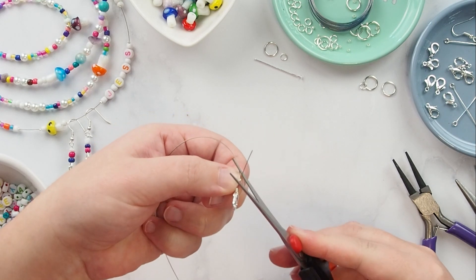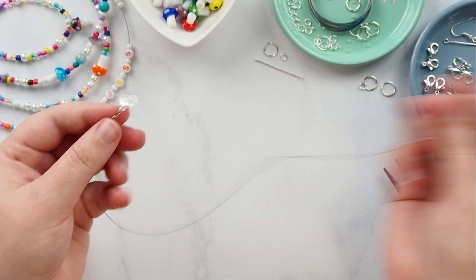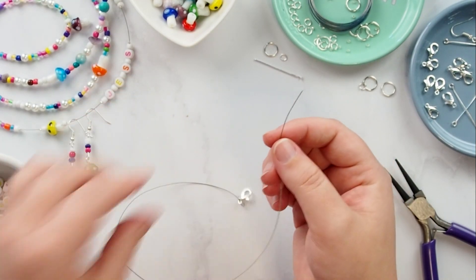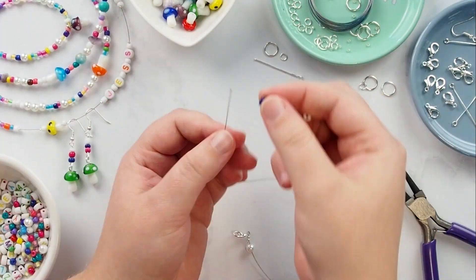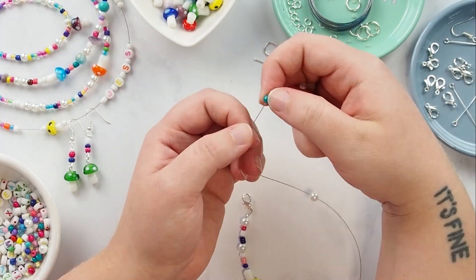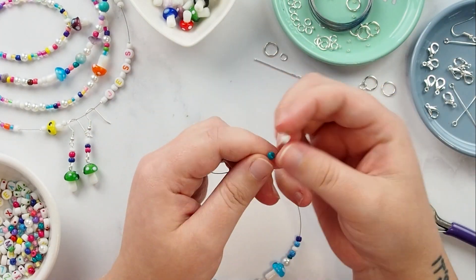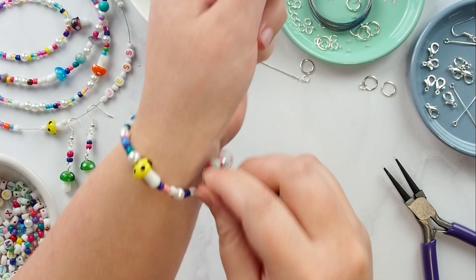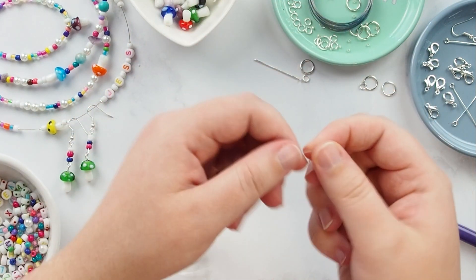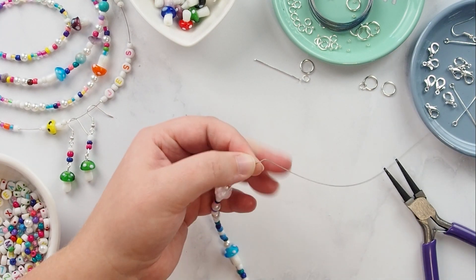Trim off any excess wire. Thread onto the tiger tail the beads that you have chosen for your design. Once you have enough beads to wrap around your wrist or for your desired necklace length, trim off any excess wire.